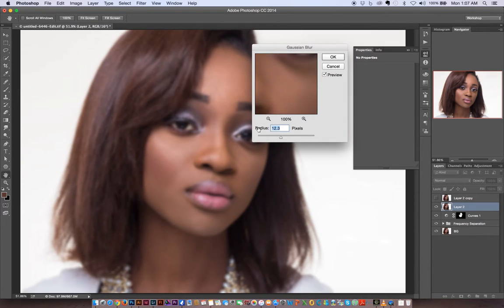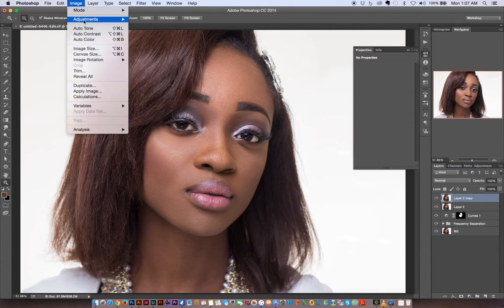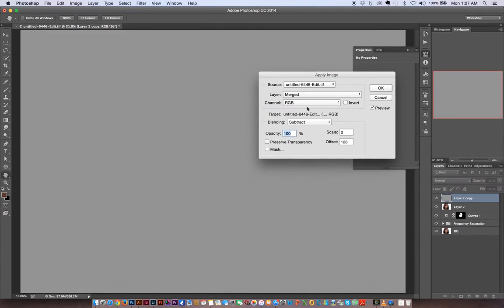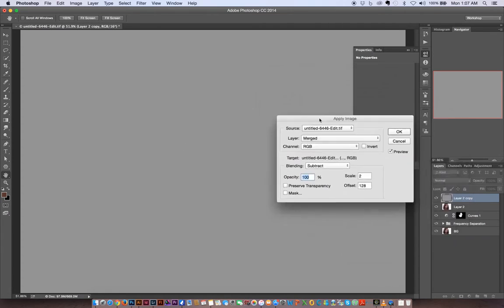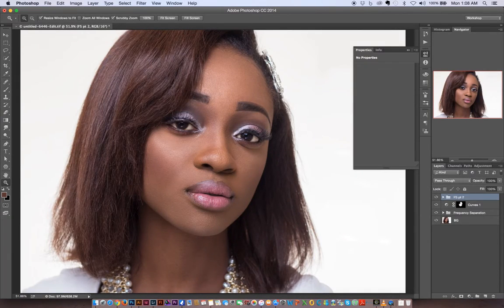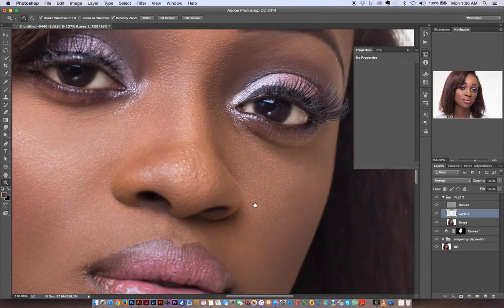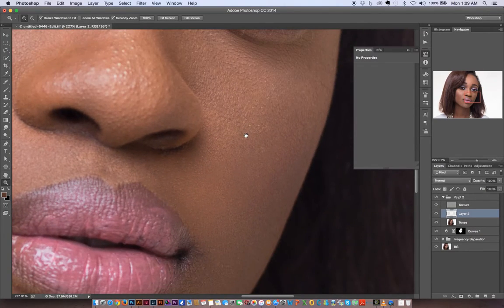I'll take the radius back to 12 — 12 pixels is just okay. Then I'll come to the top layer, make it visible, go to Image > Apply Image, and the same settings from before still apply. I'll rename the layers to 'Tones' and 'Texture.' Then I'll create a layer in between the two of them, zoom in a little, and correct these areas a bit more — both on the texture and on the tones layer.